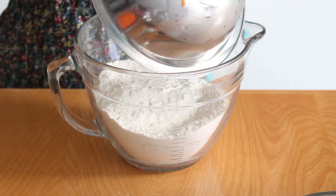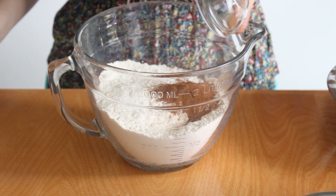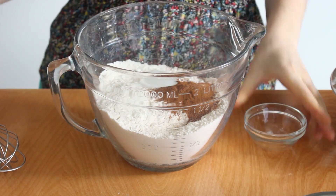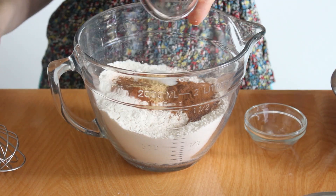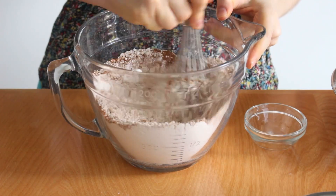In a separate bowl, I'm going to combine all the dry ingredients: the flour, baking soda, baking powder, salt, cinnamon, nutmeg, ground ginger, and ground cayenne pepper. Mix this until no clumps remain.